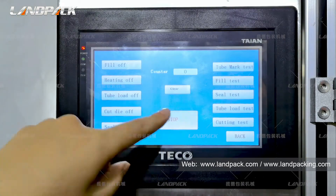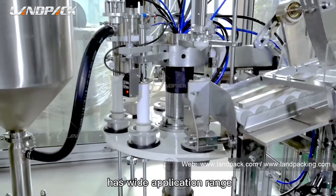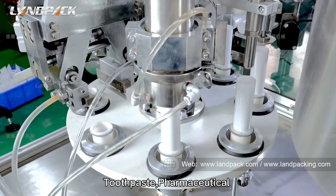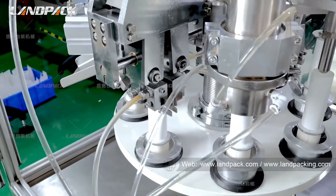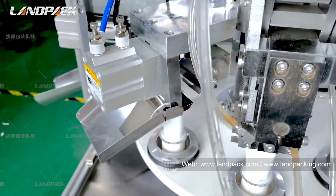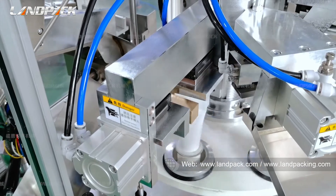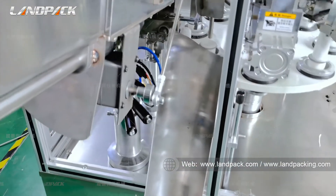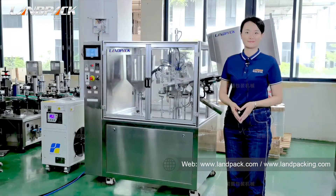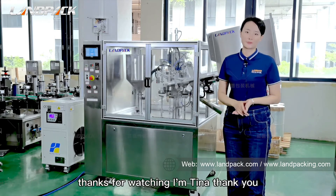Okay, let's run the machine. Thanks for watching. If you have any interest or questions about our pack machines, you can find us at the website below. Thanks for watching. I'm Tina. Thank you.